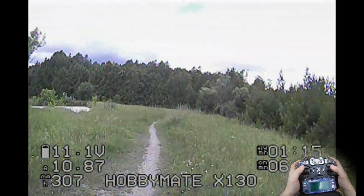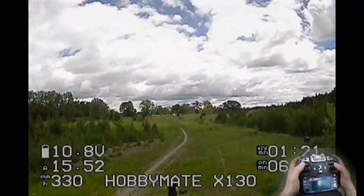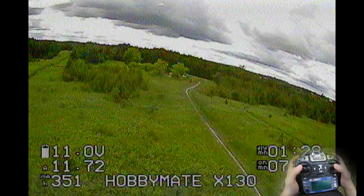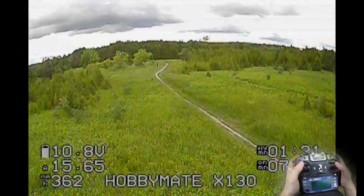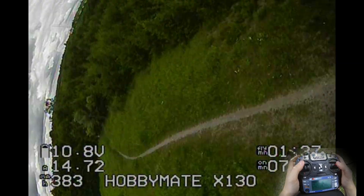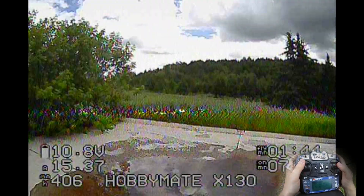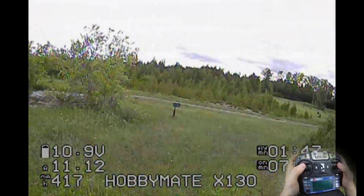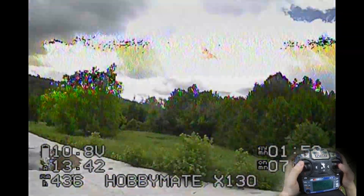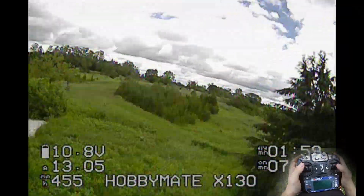First things first — just fly around a little bit. It's looking pretty good, not much break up. Go a bit of a distance away — that's about 100 meters there, still looking pretty good. Try a flip — nothing there. Let's go behind these trees. Not much break up at all. Try one more — go around this big tree over here. A little bit, but not as bad as you'd think.